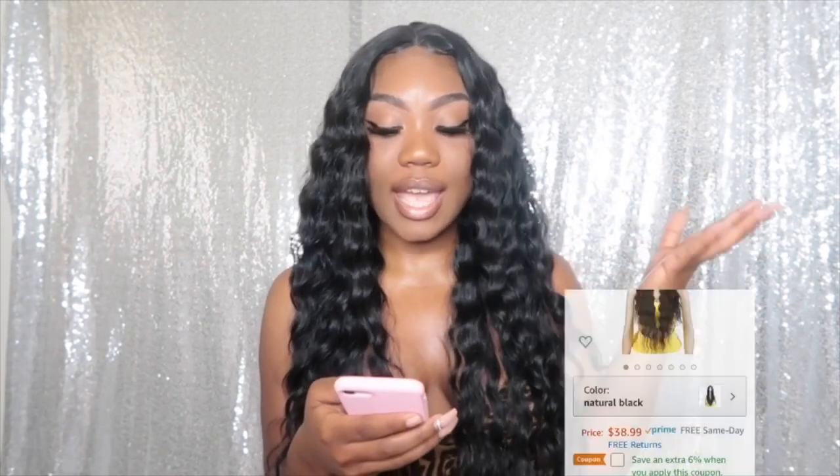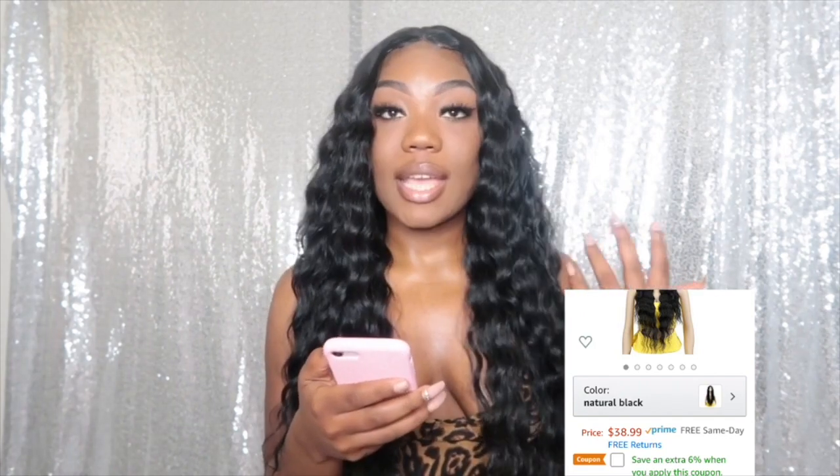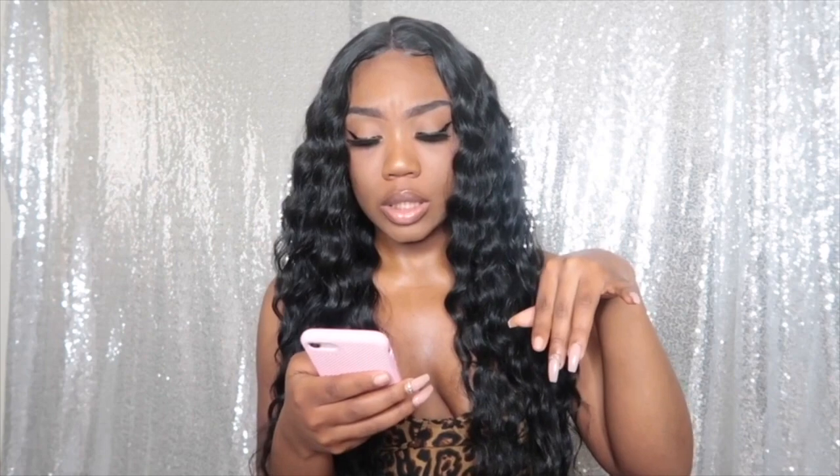This wig was $38.99 and I have the Prime membership, so it came the next day. I'm telling y'all, get on Amazon and get an account — ladies, you know how we feel when we want our hair. If you get the Prime membership you'll get your hair the next day; by the latest, second day. I purchased this hair on September 28th and got it September 29th.